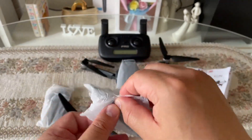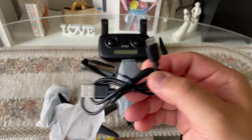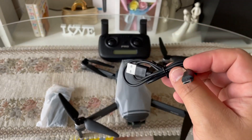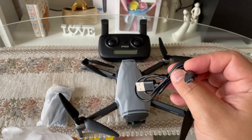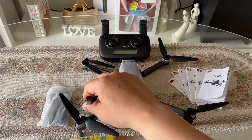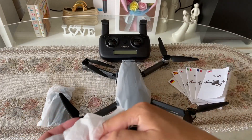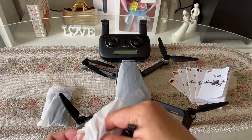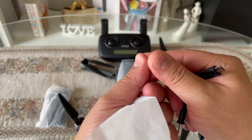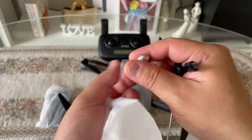Dito naman guys — andito niyo pong makikita ang charging cord niya guys. Kapag nalobat po yung battery ng drone, pwede niyo po siyang i-charge through USB guys. Yung kanyang screw — para nga dito po guys kung gusto niyo pong palitan yung propeller, pwede niyo pong gamitin ito. At lalo na po, para po sa remote control — yan po yung para po sa thumb guys, para i-control niyo po yung joystick po ng remote control.